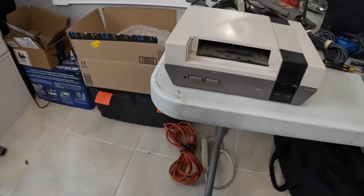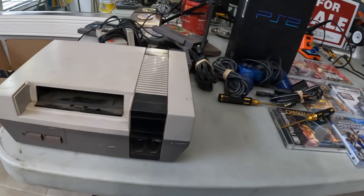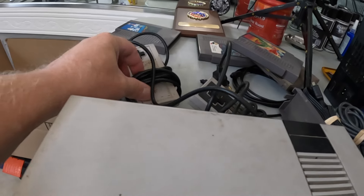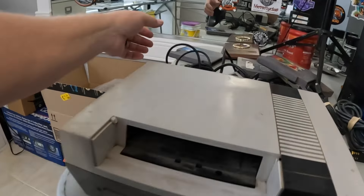Alright guys, so I got my next little shipment of video game stuff. Anybody seen one of these before? The Nintendo Entertainment System. Got a couple of controllers. This one's in pretty good shape. That one's a little rough, missing the sticker. She's pretty dirty. And it's not reading the disc either. So I'm going to have to clean up the games, and then I'll probably take this apart and clean it all up too.